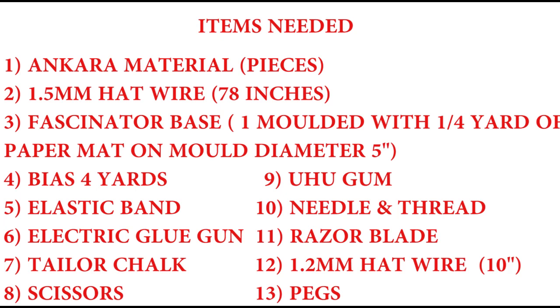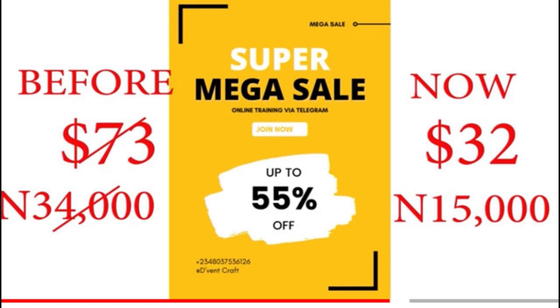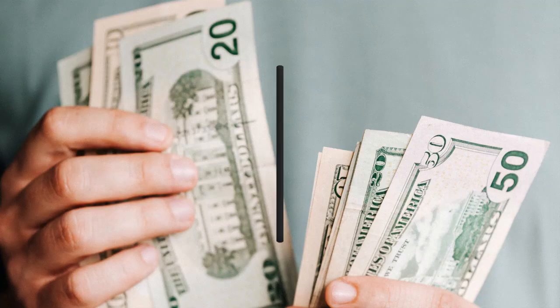The Amazon and AliExpress links will be in the description below. Please do remember that our super mega sales is ending in two days time on the 17th, so you can attend our 13 classes in the Eventcraft Academy for 32,15,000 instead of 73 or 34,000.